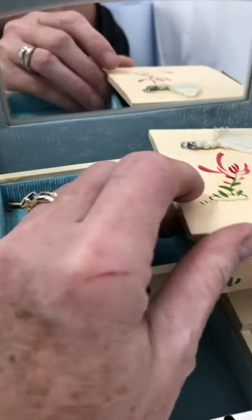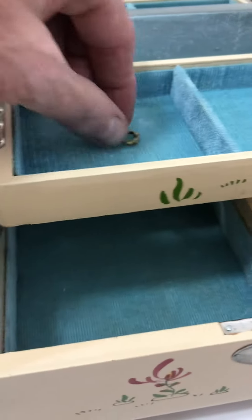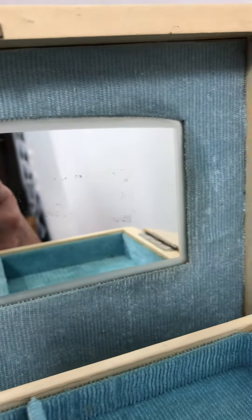This opens up. Here's a key. The mirror does have some aging to it — you can see those spots right there.